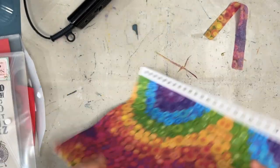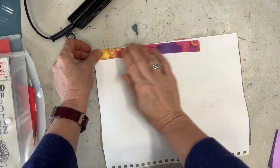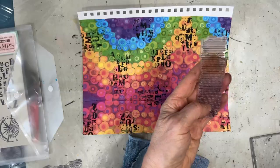Once that is completely dry, I am just cutting off the excess. Even this little bit I am going to save. Wouldn't that look nice — just cut it in strips and use that on an art journal page?